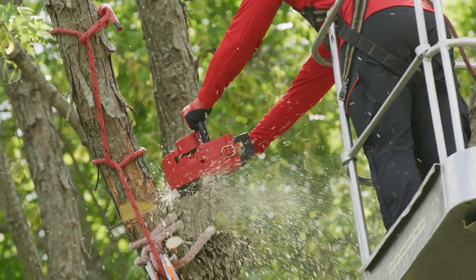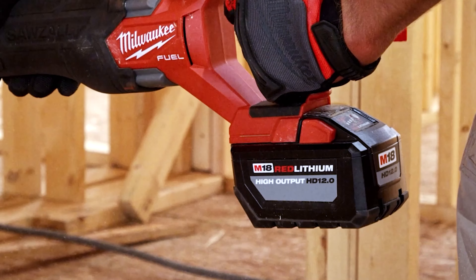Only time will tell what else Milwaukee releases in their incredible line of M18 battery-powered tools, and you already know that we'll have the lowdown on any new releases as soon as they get announced, so keep it locked right here at Ohio Power Tool.